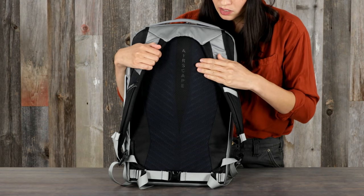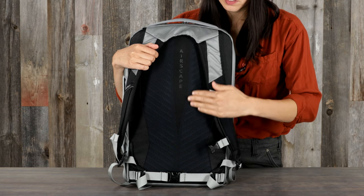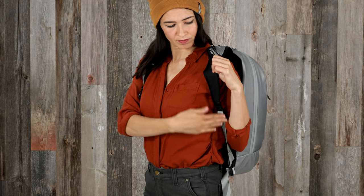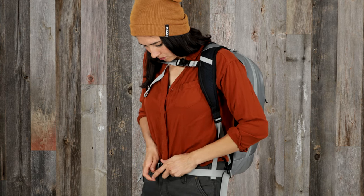The Transporter Panel Loader is a 20-liter pack that is great to carry all day thanks to its breathable Airscape Ridge foam back panel and comfortable harness. It also comes with an adjustable sternum strap and a removable webbing hip belt.